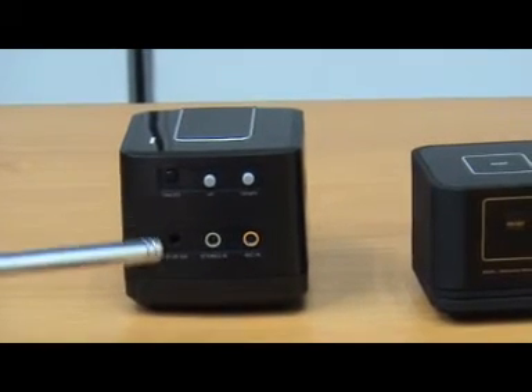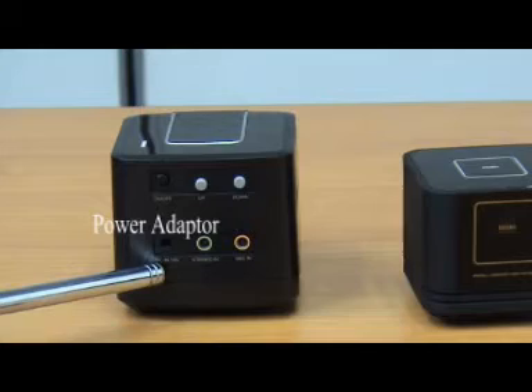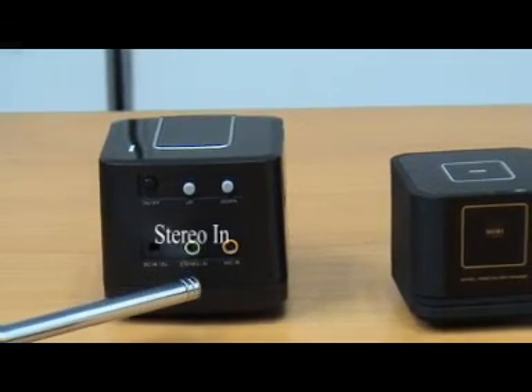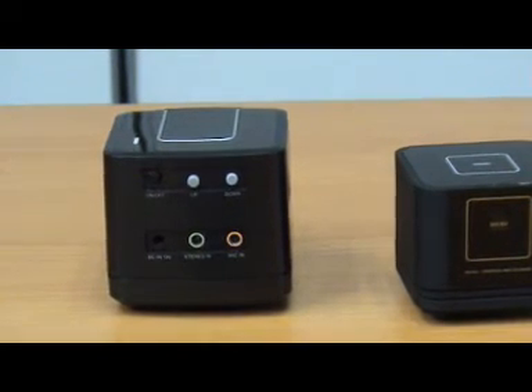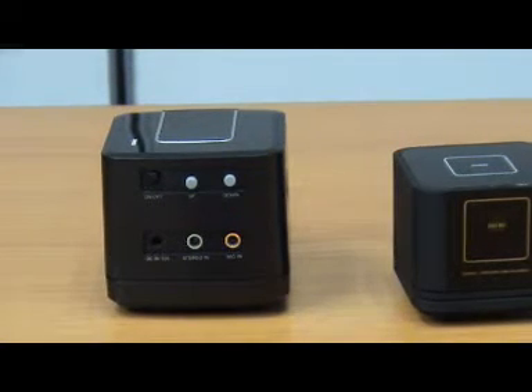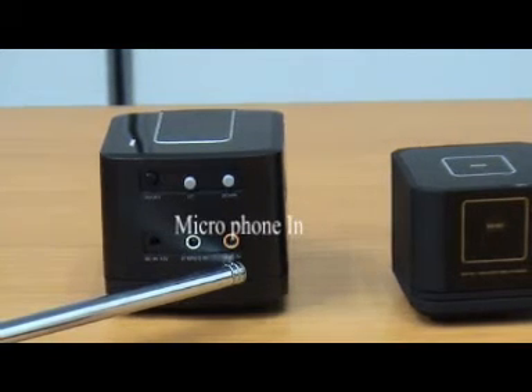The first connection is the power adapter. The next one is the stereo in, where you connect to your MP3 player, your notebook, or any source of audio sound. We also have the microphone in.